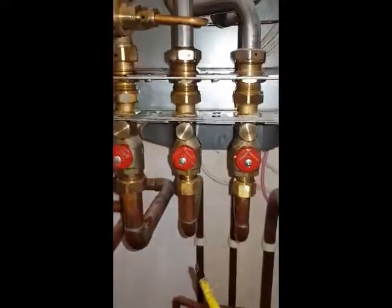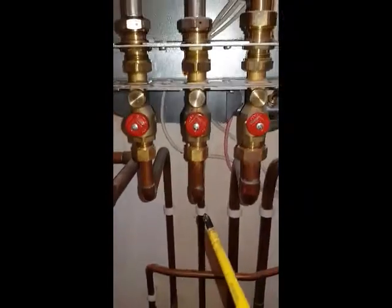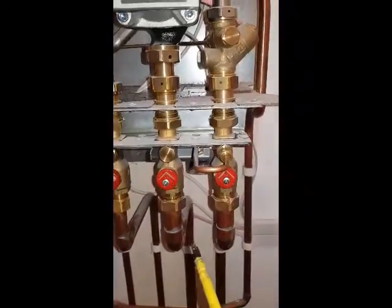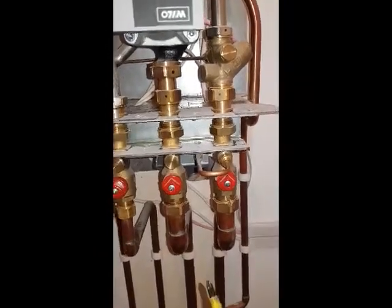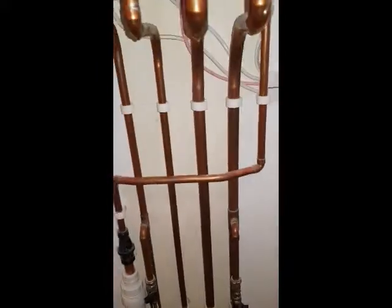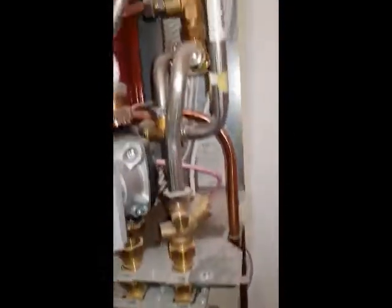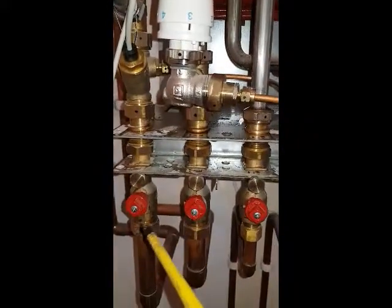Then you've got these other pipes. This is the cold water inlet, and this is the hot to the taps. These two are the flow return to the radiators. So it works just like a combi system — it's a sealed system. You can see a filling loop there. This is the pressure relief valve. I've isolated these two on the main flow return to stop the leak.